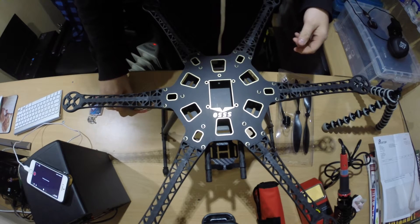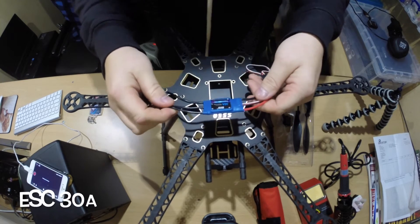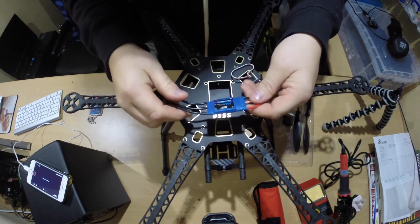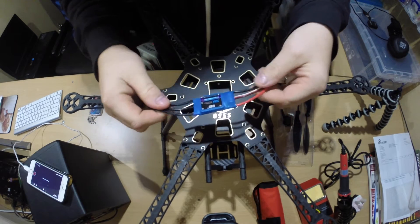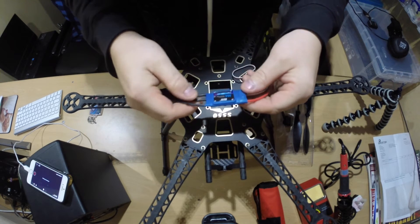We're going to actually start fitting the ESC speed controllers. I've brought the DYS, and if you look on my website I now have shown all the stuff I'm purchasing and buying — the specs and stuff for this.